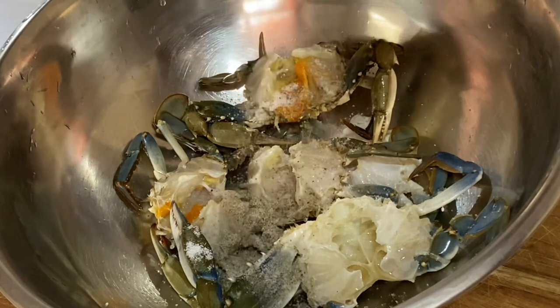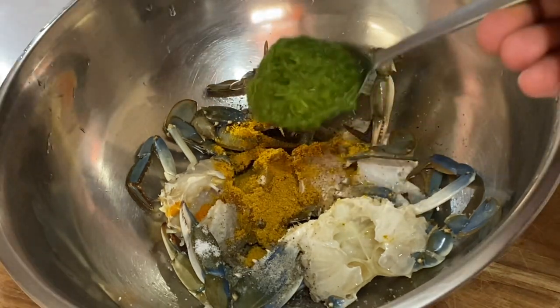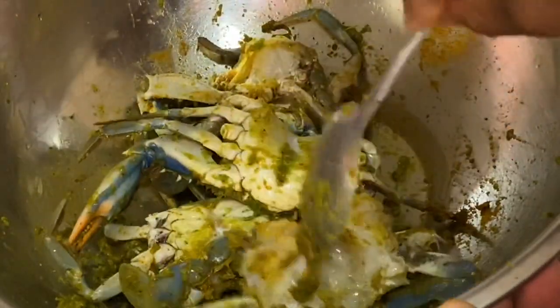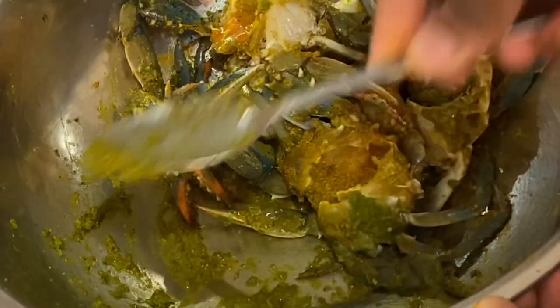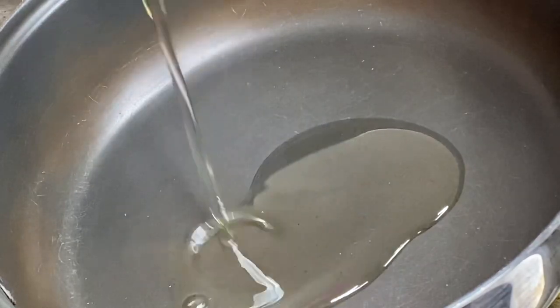Now that these are nice and clean, I'm gonna add some salt, some black pepper, some seafood seasoning, some curry powder, and some of my green seasoning blend — which is blended scallion and thyme, garlic and onion, cilantro, and pimento pepper. I'm gonna mix that well and make sure the spices are evenly distributed. We want this curry crab to be really flavorful. Now allow this to sit and marinate for at least 20 minutes.